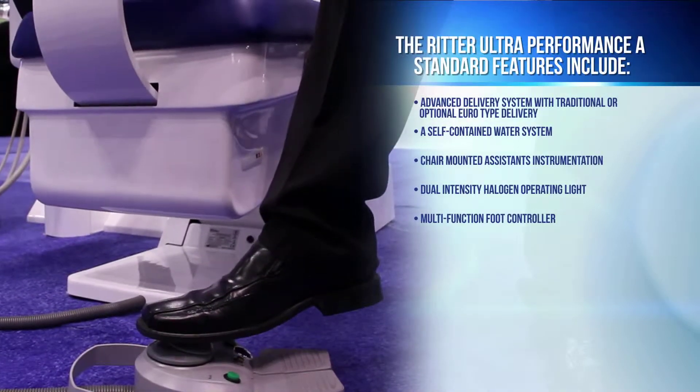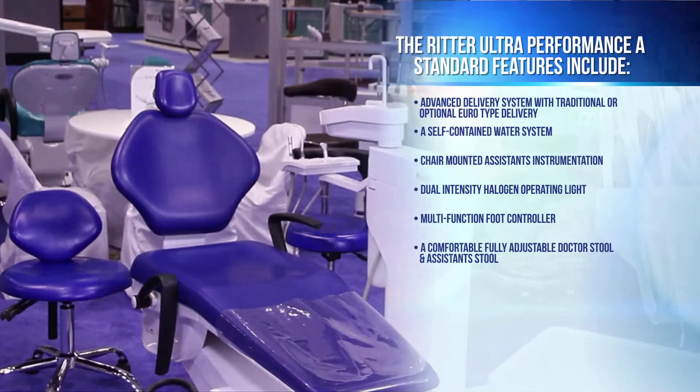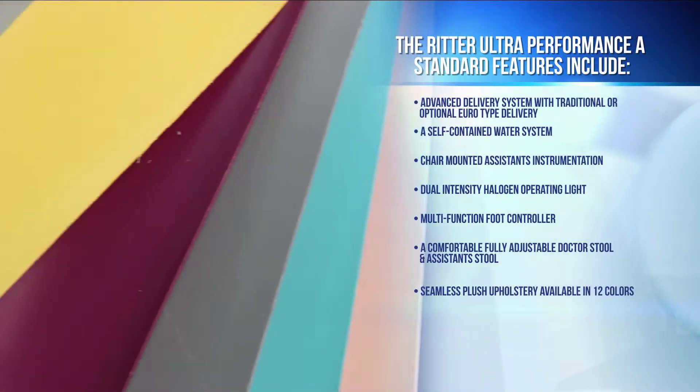Additional standard features include a multifunction foot controller, a comfortable and fully adjustable upgraded doctor's stool and assistant stool, and seamless plush upholstery available in 12 colors.